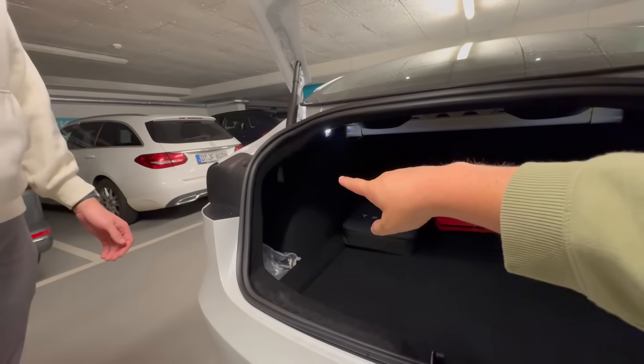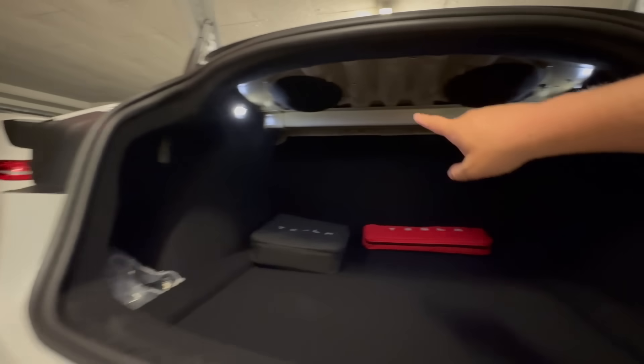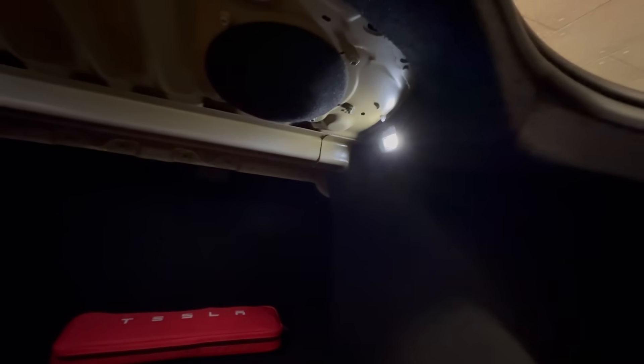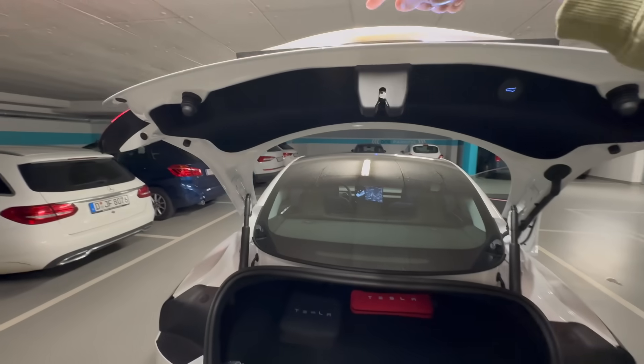There's a little pull-tab — a string coming down — which is the charge port manual release. And then there are also two little drivers in the back under here with little covers on them — the one we saw at the IAA didn't have the covers. Everything else looks pretty normal back here. You have your Type 2 charging cable, standard for this market, and bright LED lights in the trunk.